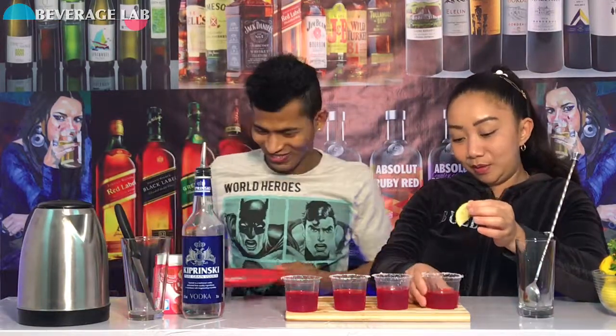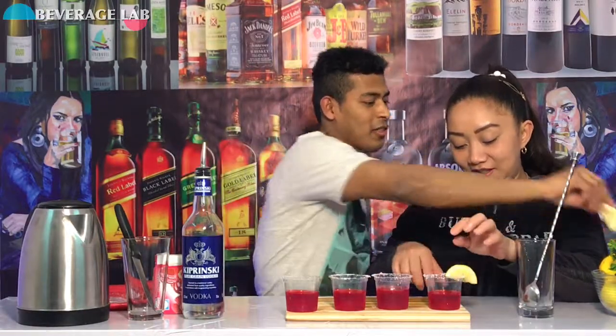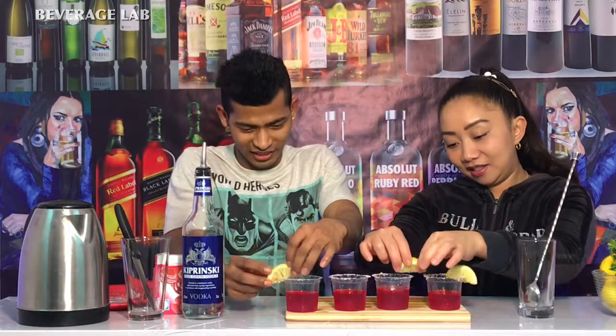Beautiful, huh? Yeah. Then we are going to put lemon slices on it, okay?